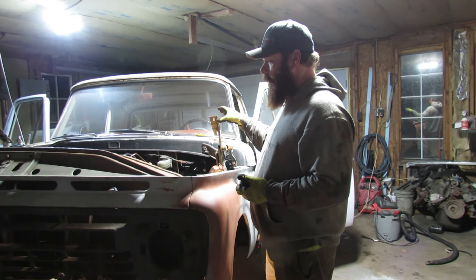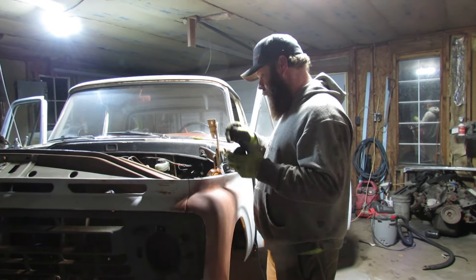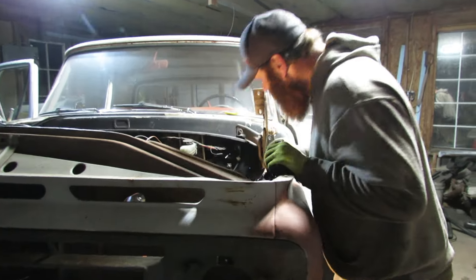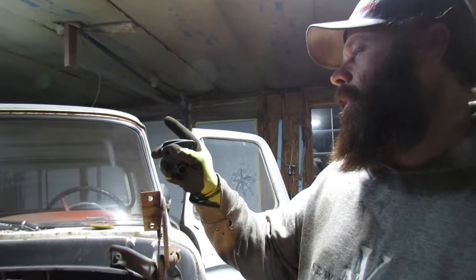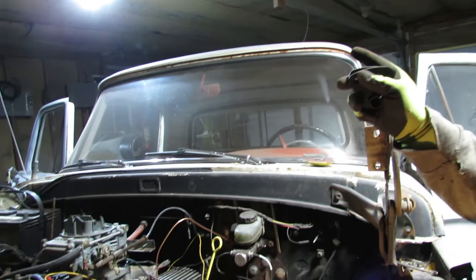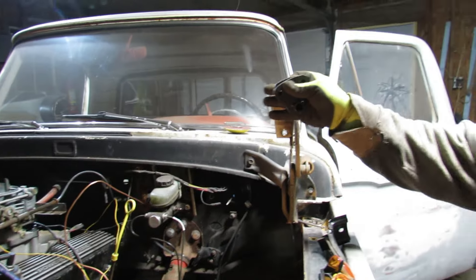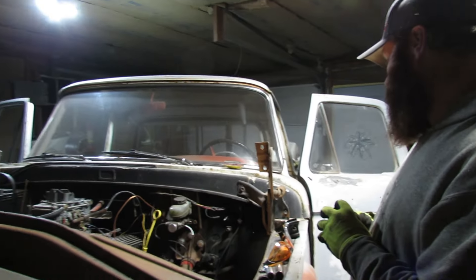I got the trans tunnel done, both sides. Shifter's all set — got a couple more bolts put in the shifter. I did the passenger side cab front motor mount, or cab mount. Got that taken care of.